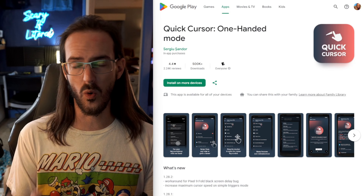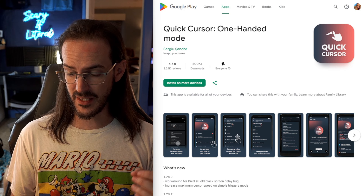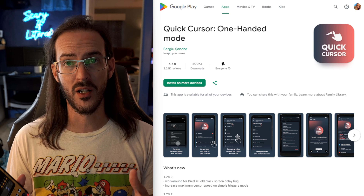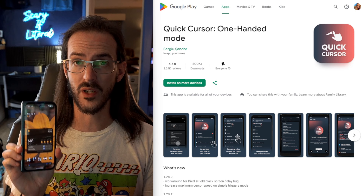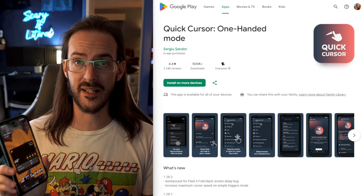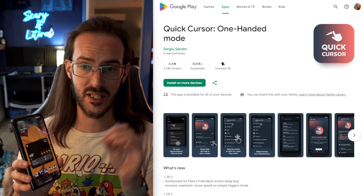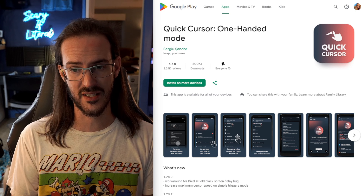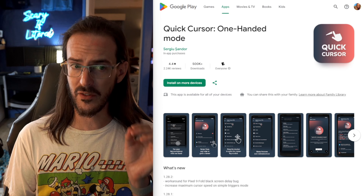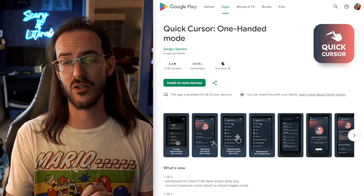I already talked about this app once. It's called Quick Cursor One-Handed Mode, and the purpose of this application is to basically give you a one-handed mode on devices that don't have one. Unfortunately, the Pixel 9 Pro Fold does not have a built-in one-handed mode. This application did have a problem with the Pixel 9 Pro Fold, but the developer has fixed it. I sent them an email and they very quickly identified the problem, patched it, and have now sent out an update to the Google Play Store.